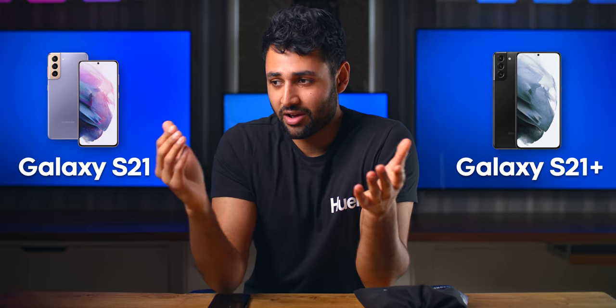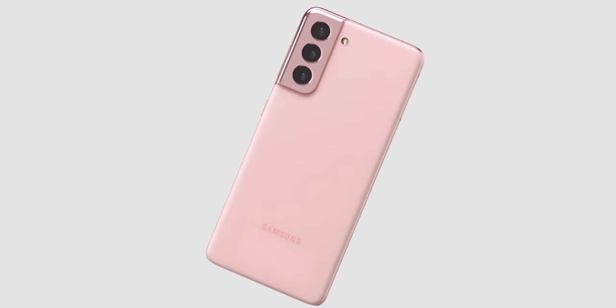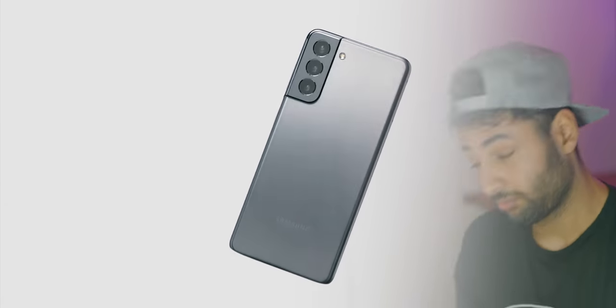Let's get one thing out of the way. The Galaxy S21 and the Galaxy S21 Plus were fine. They're two phones that I could pretty much summarize just by saying new chip, new look. And while that doesn't make them bad phones — I actually appreciate how Samsung made them cheaper than last year's — it does mean that it's just kind of hard to get excited about them.